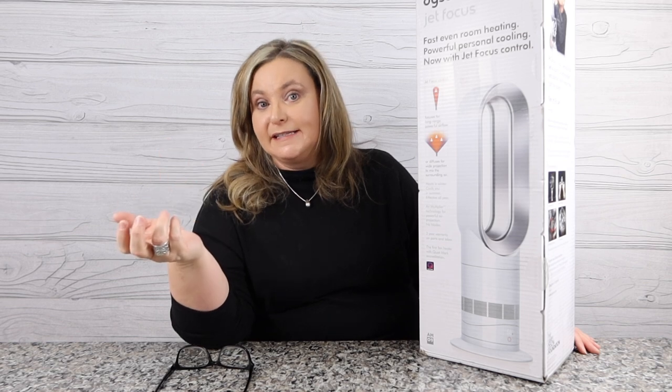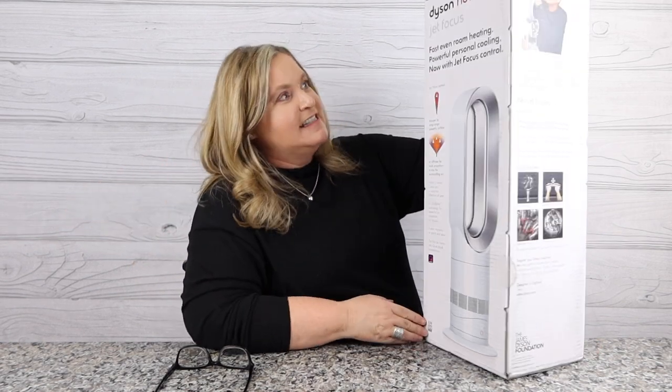Hey guys, welcome back to my channel. My name's Terry and I like to buy stuff — you found Terry Buys Stuff. Today we are talking about one of my favorite brands of all time, Dyson. I have had Dyson in my home for years, from regular upright vacuum cleaners to the cordless Dyson V10, and even the V8. Of course I got the Dyson Air Wrap.